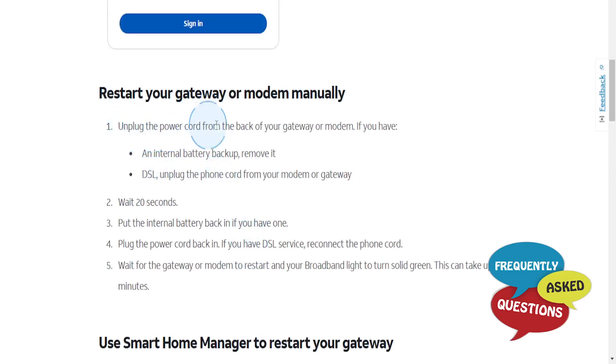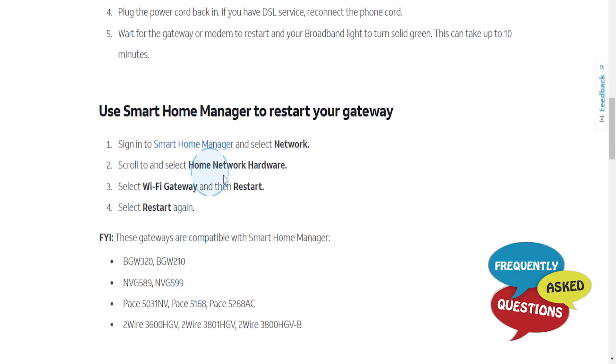For the manual method, unplug the power cord from the back of your gateway or modem. If you have an internal battery backup, go ahead and remove it. If you have a DSL connection, unplug the phone cord from your modem or gateway. Wait about 20 seconds, then reinsert the battery if you had one, plug the power cord back in, and reconnect the phone cord if applicable. Wait for the gateway or modem to restart and the broadband light to turn solid green — this can take up to 10 minutes.